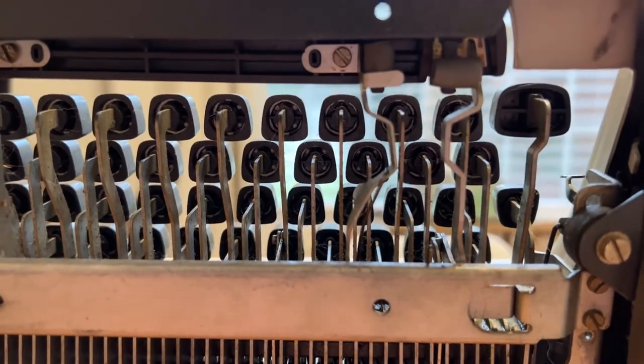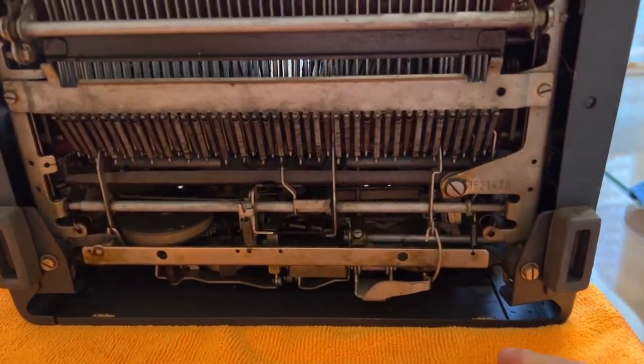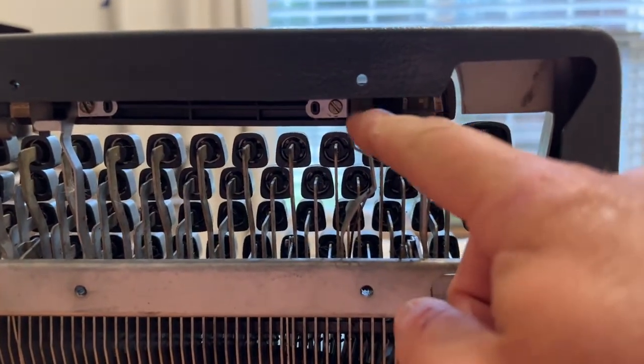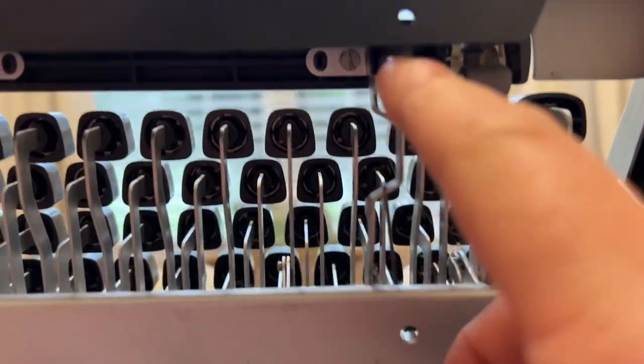With your typewriter on its back, you can see how this piece is bent over and locking up against this part. It should look like what I'm showing you here.